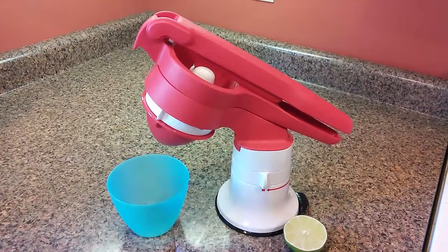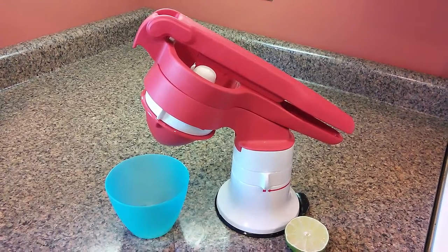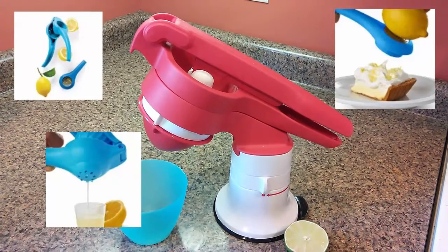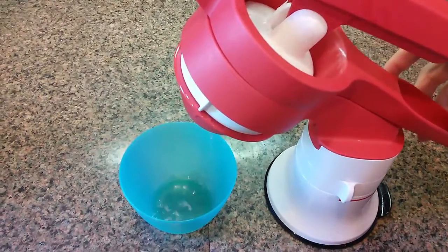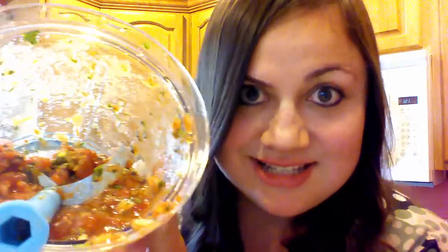Now I'm going to add some lime. I'm going to use Tupperware's Press Master Juicer to press the lime, but you can also use the Zestin Press if you don't want the big one. I love it because there's nothing better than fresh squeezed juice. Just going to add the lime, give it a few more pulls, and look at that — beautiful, delicious salsa.